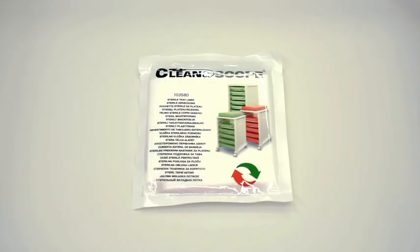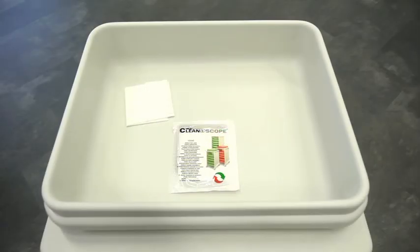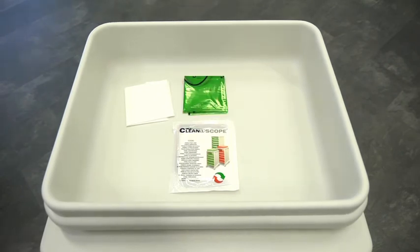Sterile liner packets are sold separately in cases of 200. Each liner pack holds 3 items: a clear base liner, a green cover and a red cover.